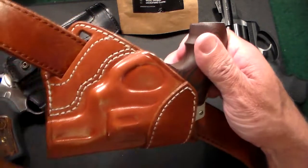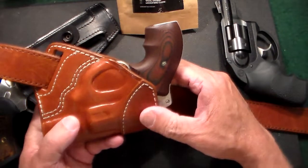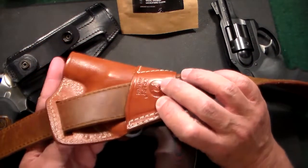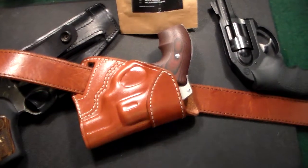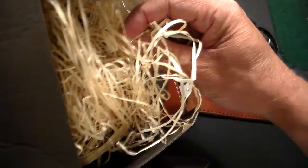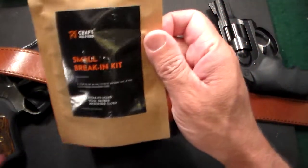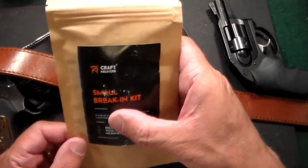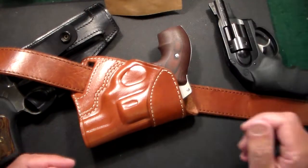So if you're looking for a high quality holster, go to kraftholsters.com and check them out. They have free shipping and send it in a really nice box with the Kraft Holsters branding and lots of packing material. You can tell they put a lot of thought into it just from the box. The little break-in kit is a really nice touch — I didn't need it on this holster, but maybe I could use it on another.